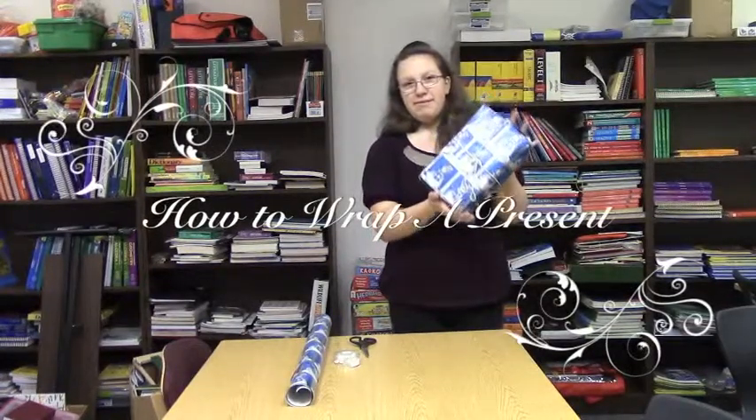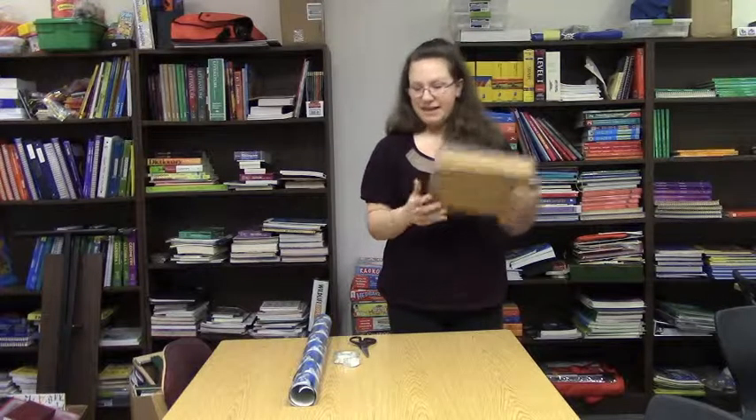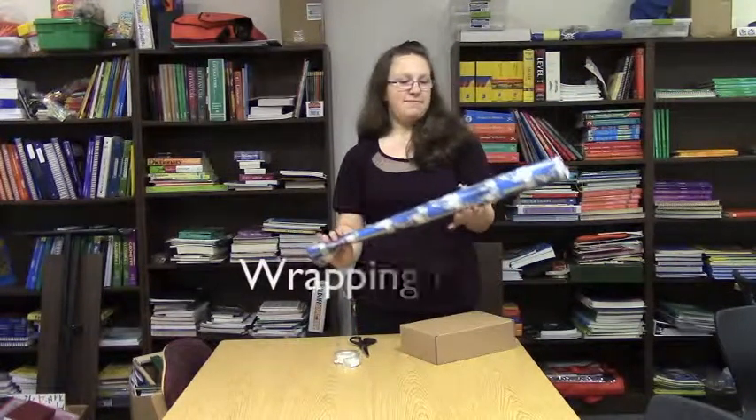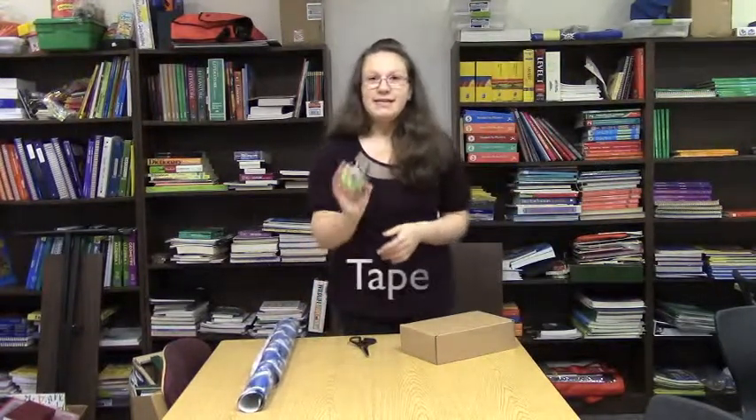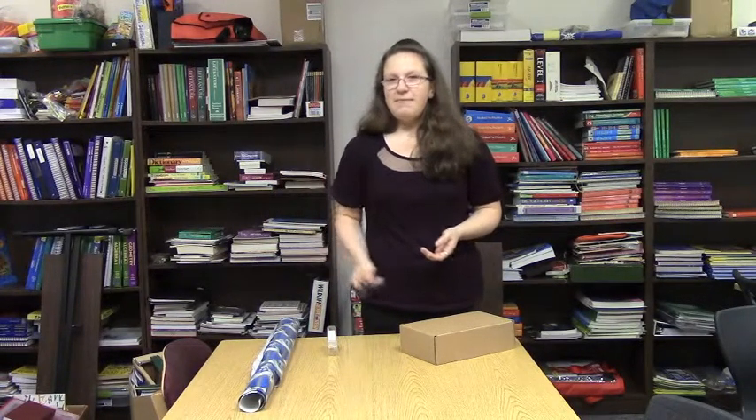So this is a properly wrapped present, and this is not. What you need first is wrapping paper, then you need tape to attach it to the box and make it look all nice, and then you need scissors to cut the wrapping paper.